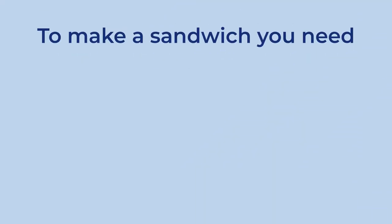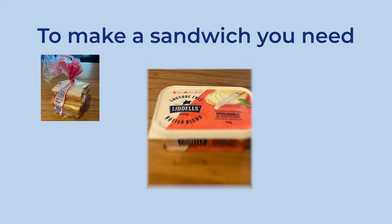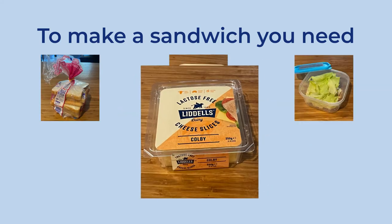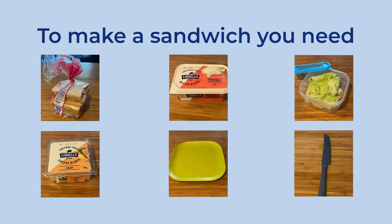To make a sandwich, you need bread, butter, toppings, a plate, and a knife. On screen: a picture of bread, butter, a container of lettuce, a packet of cheese slices, a green plate, and a knife.